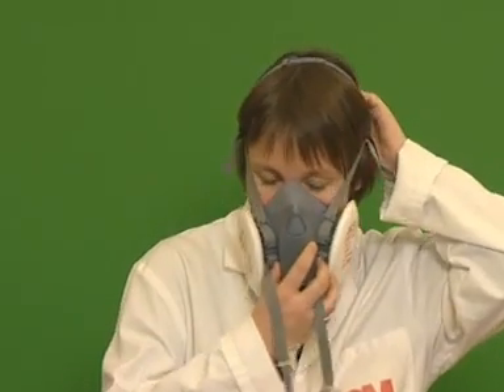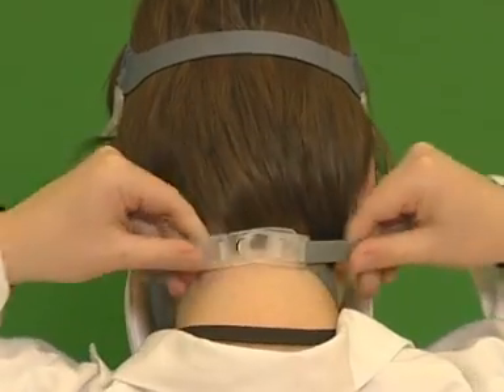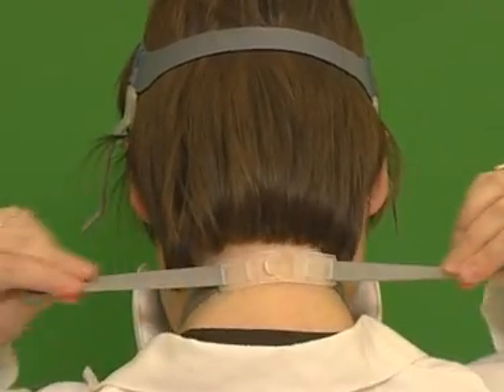Place the mask onto your face and pull the head cradle over the crown of your head. Take the bottom straps and hook them together behind your neck. Tighten the top straps then the bottom straps to secure the respirator, but take care not to over-tighten.